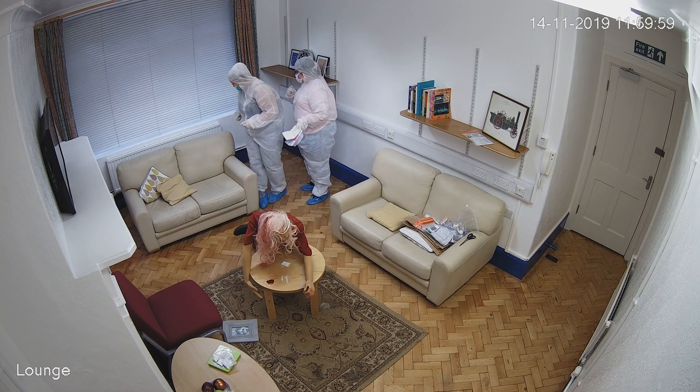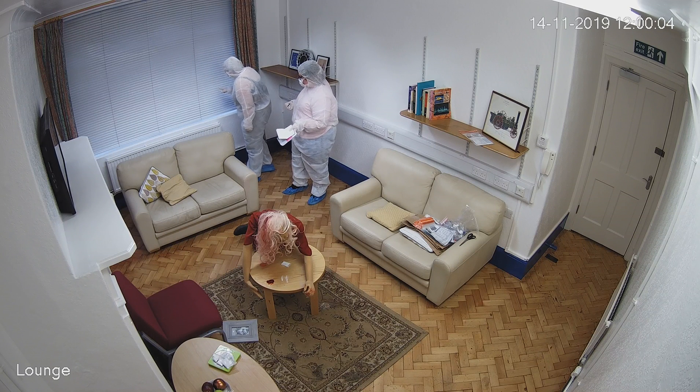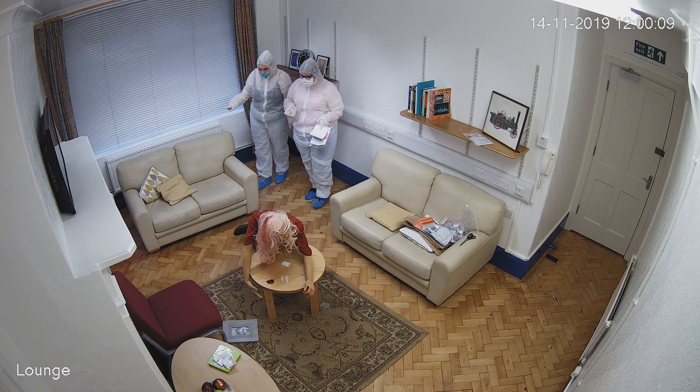Is there anything behind the sofa? No. We should also be aware that there are blood stains in the area, so we need to take care around them.